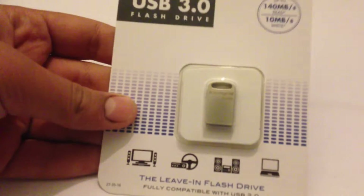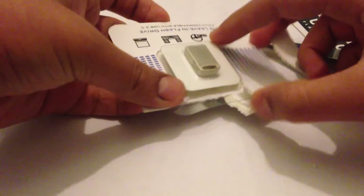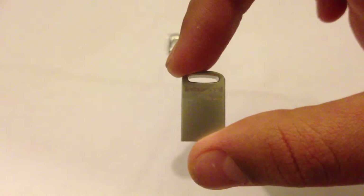Let's open it. And here we are presented with the USB stick. It's very pocketable as you can see — it's only the size of a thumb.